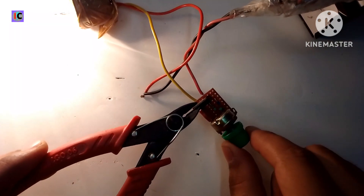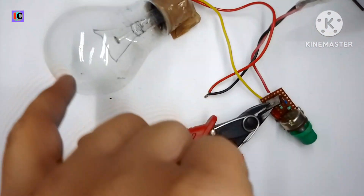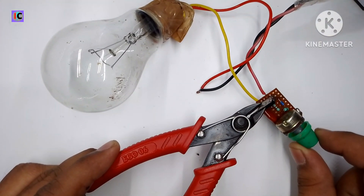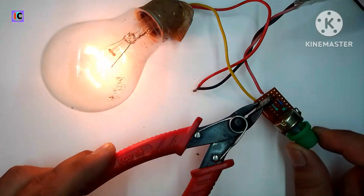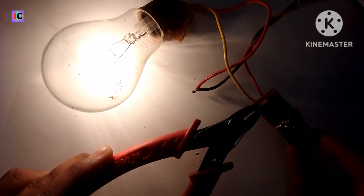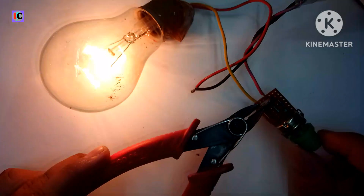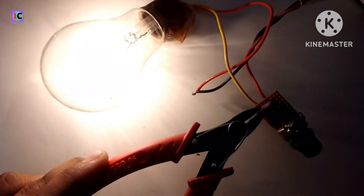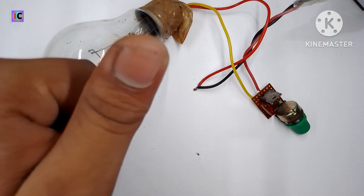Make sure to tighten the wires properly so they don't come loose. Be aware of the very high voltage — don't touch any potentiometer or circuitry as it might damage your skin. After rotating the potentiometer, you can see we can control the brightness of the LED bulb. This is also a cheap method to control the speed of a fan. Thank you for watching, please subscribe, and the circuit diagram is given in the description.